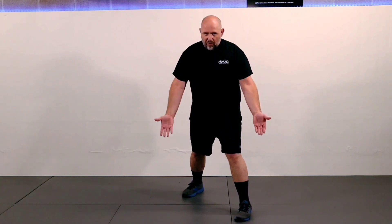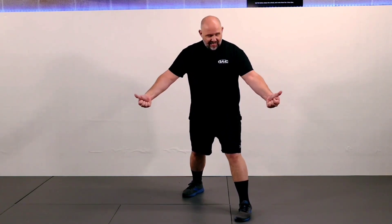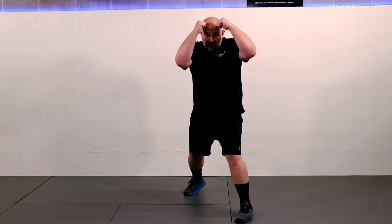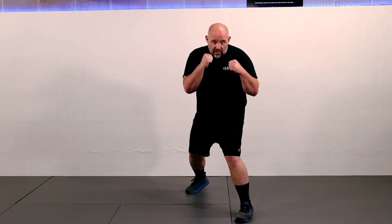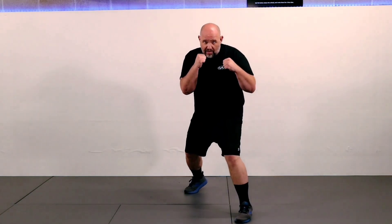Hand position: we make fists, pinkies rolling down to the index, tuck the thumbs across the top, a little slight curl on the wrist. Keep the elbows by the sides, make fists, and bring our hands up. I'm still a little wide open, so to resolve that, shrug the shoulders a little bit, tuck the chin a little bit, and now I'm in that good, solid stance. Knees are bent like I'm sitting on a relatively tall bar stool, just barely supporting my weight.